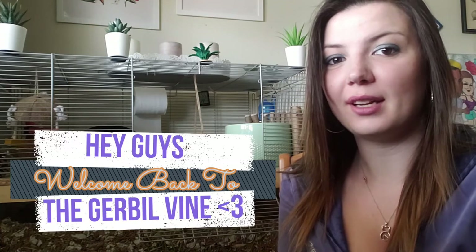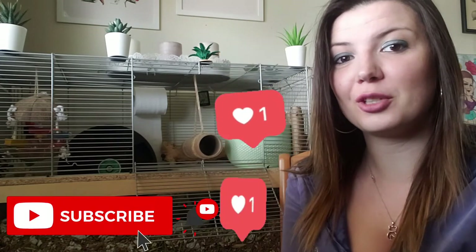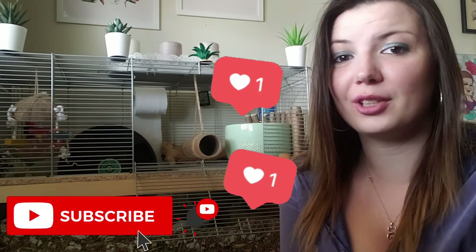Hey guys, welcome back to the Gerbil Vine. Thank you all so much for clicking on this video, and if you haven't already, please hit that like and subscribe button so that the gerbils and I can continue spreading good care here on YouTube.